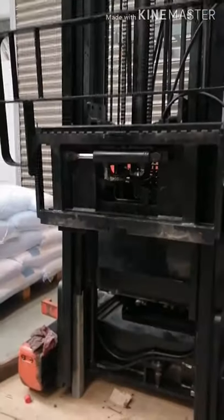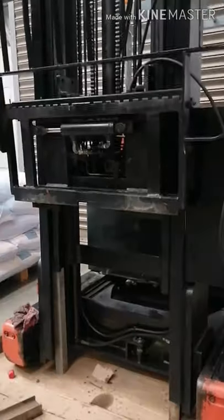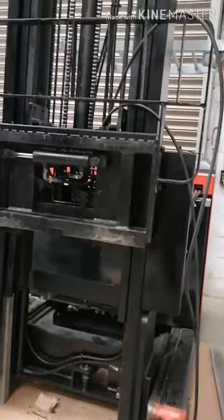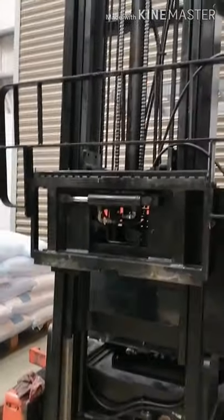Nakabit na po natin yung carriage — bago na po yung lahat ng roller. Ganun lang po ang pag-abit at tsaka pag-tanggal. Simple lang pag may fork flip. Kung walang fork flip, medyo mahirapan niya talaga.